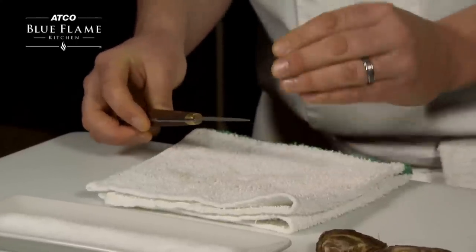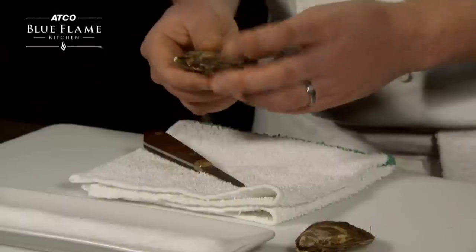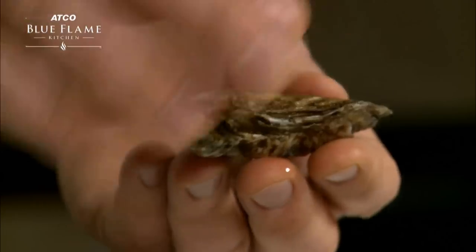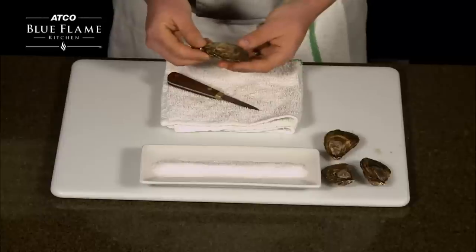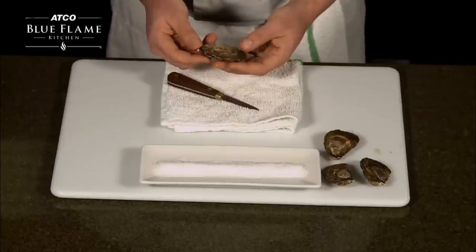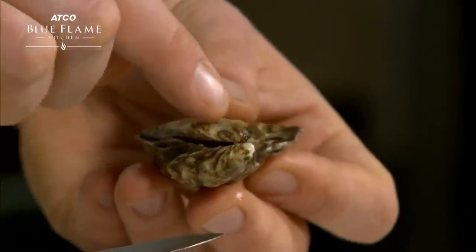Oysters should feel heavy for their size. They should have a flat side and a rounded bottom cup side. When you're storing them, you always want to store them cup side down so they can still breathe.